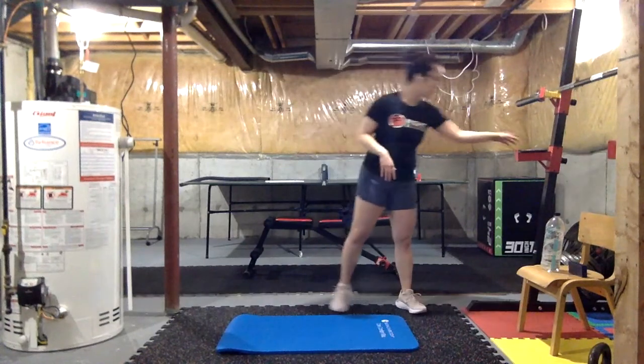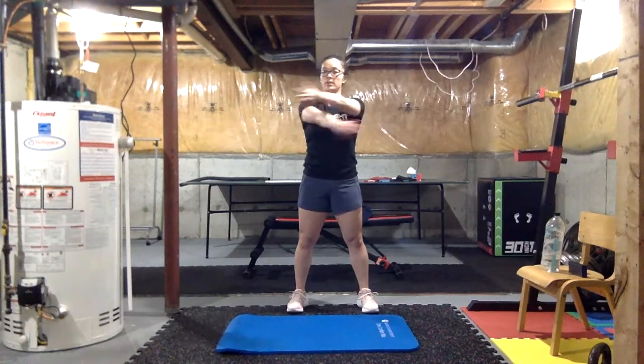We're gonna throw in some core as well. Go ahead and warm up those shoulders — we want to make sure we open them all the way back, squeeze those traps and relax across. Nice and squeeze in the back, get those lats, those back muscles squeezing them, warming them up.